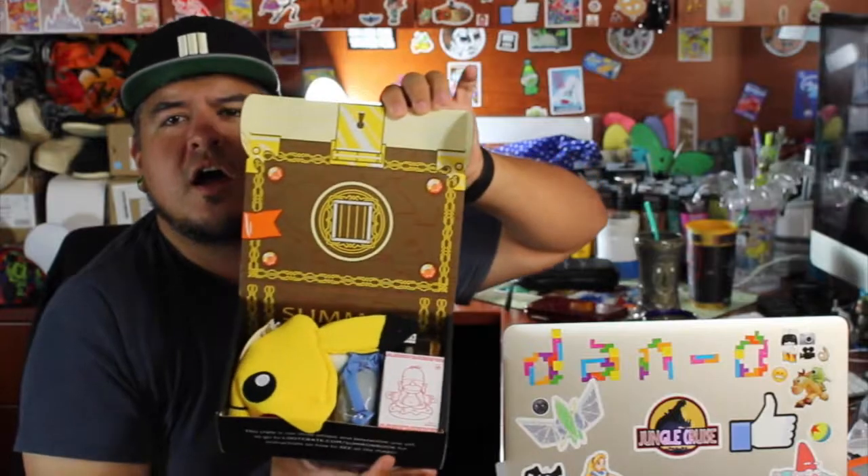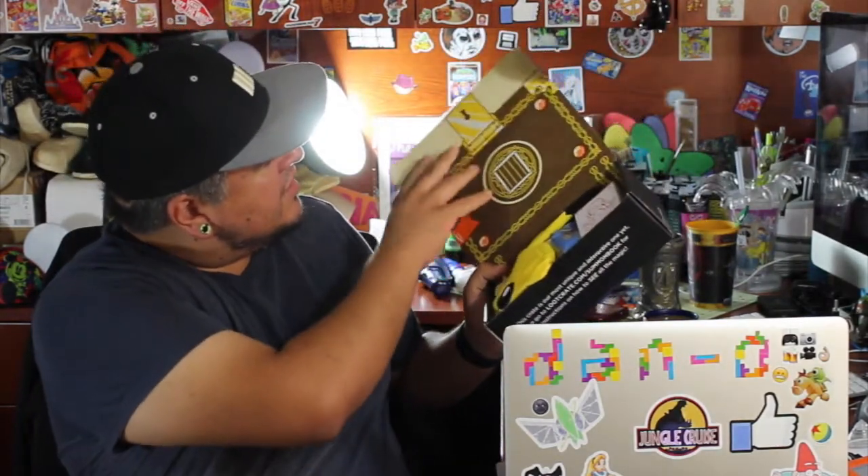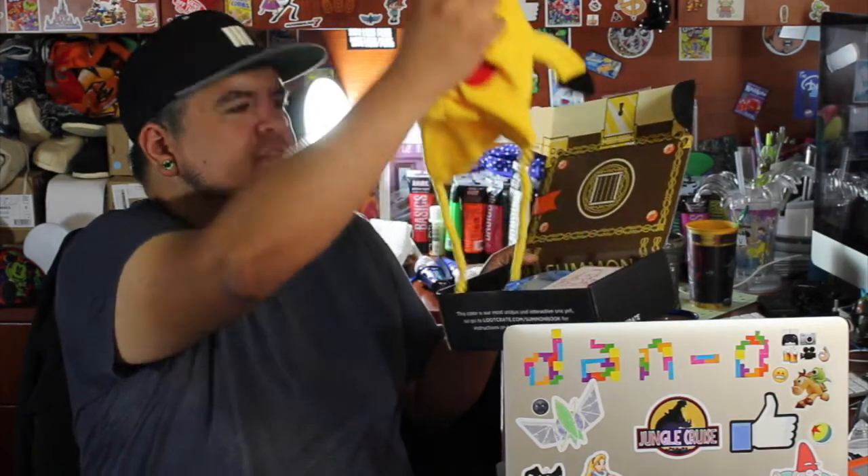Loot Crate! You guys got to see it before I did — it's very yellow. So it's called Summon. And already it's like a book or a little treasure chest on the inside. Check this out, this is crazy.